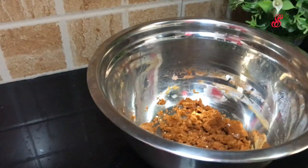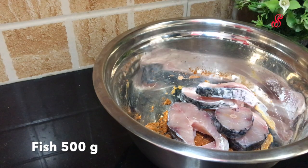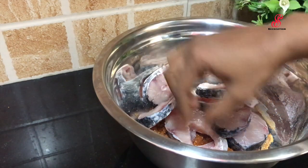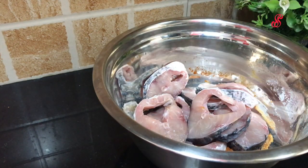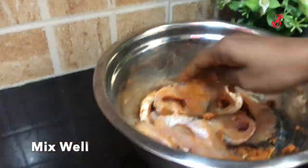Add 1 tablespoon of salt, 1 tablespoon of sauce, and 10 pounds of fish. Add 2 tablespoons of salt.